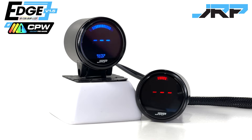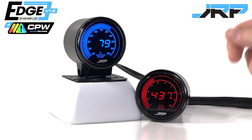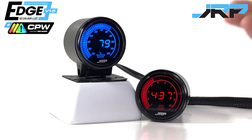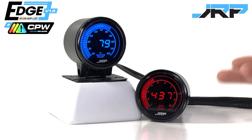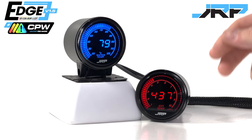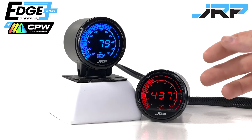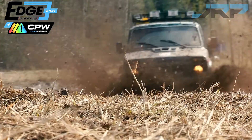JRP Edge Series Gauges. Hello and welcome back to another video from Just Race Parts. Today's video will touch on highly useful new features available on all version 1.5 Edge Series Gauges. Here at Just Race Parts we're always trying to innovate, with a dedicated team of people pushing the limits in both motorsport and off-road performance.